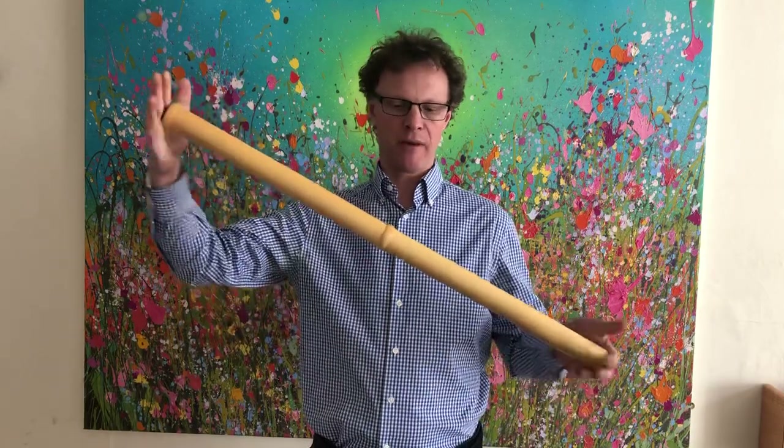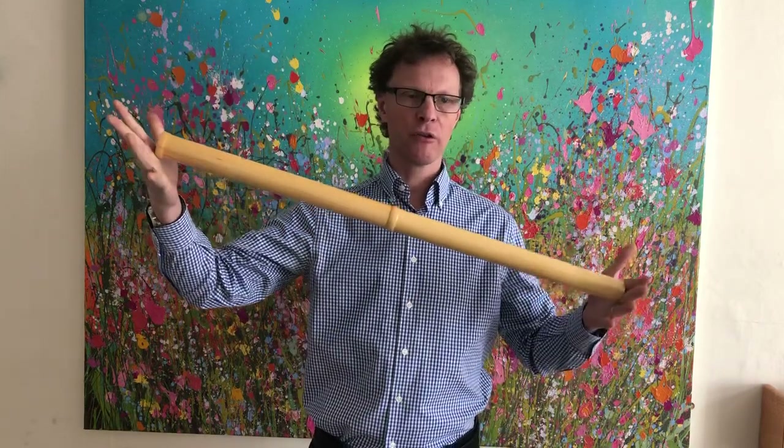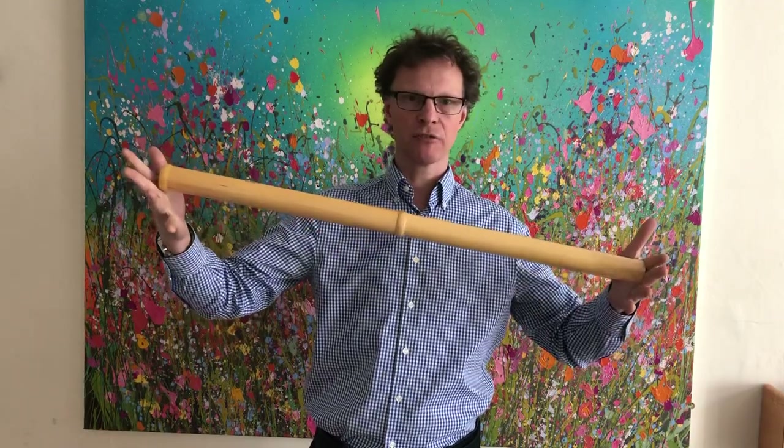To do this you need a stick. I've got a bit of wood that's actually the central pole of one of the hat stands here — about two to three foot long. It could be a walking stick, any sort of bit of broom handle would do it, anything about so long.